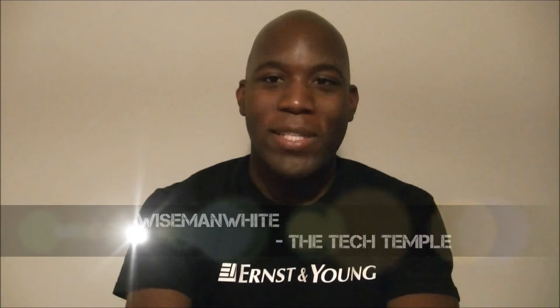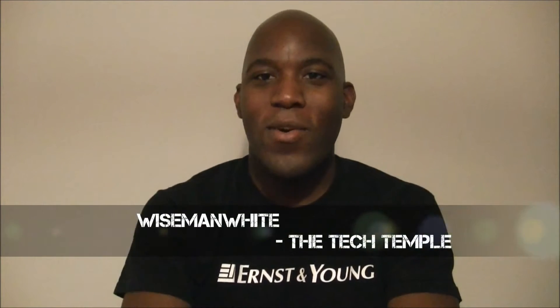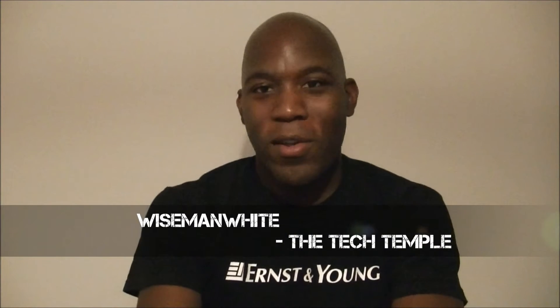Hey, what's up everybody? This is Wise Man White from The Tech Temple. I'd like you to check out another video. And I don't know if you heard or you might not have heard, but Google Wallet was released, so that's what I'm going to talk to you about in this video.